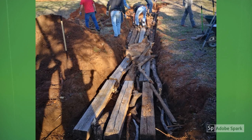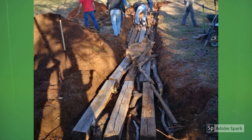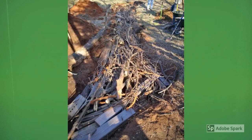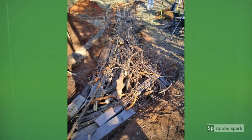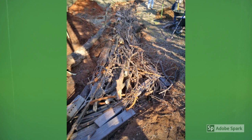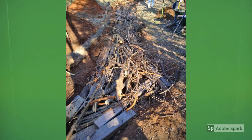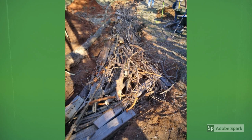Step two is to lay down a base layer of giant logs, thick branches, and even railroad ties if you have them available. Step three is to find any medium to small sized branches to stack on top of your logs. Keep in mind that the logs and branches will make up the majority of your height, so stack these to as tall as you'd like them to be.